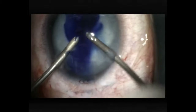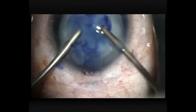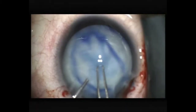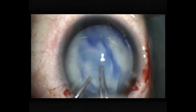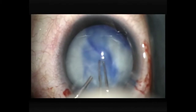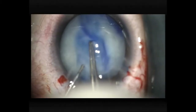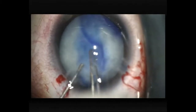Now I'm performing some irrigation and aspiration to clear a space, and injecting some cohesive viscoelastic. I can just see the puncture in the capsule there, and I'm trying to grasp it with some capsulorexis forceps and trying to tear it, but it's not yielding to my initial attempt.